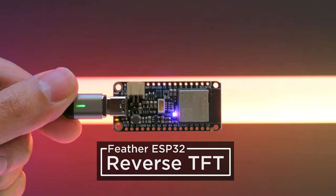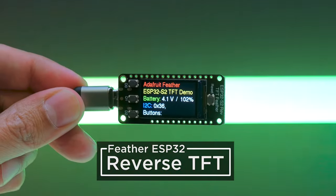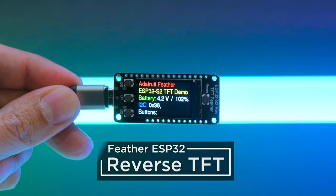This is the new Feather with a Reverse TFT. It's an all-in-one dev board with a built-in display powered by the ESP32 Wi-Fi module.